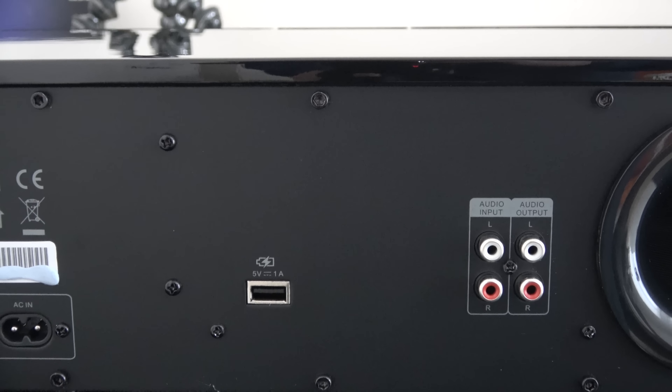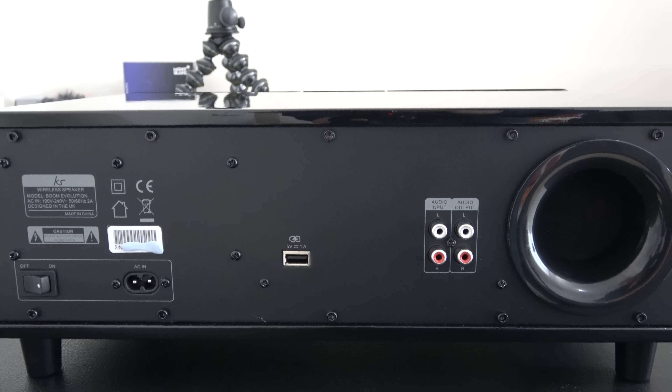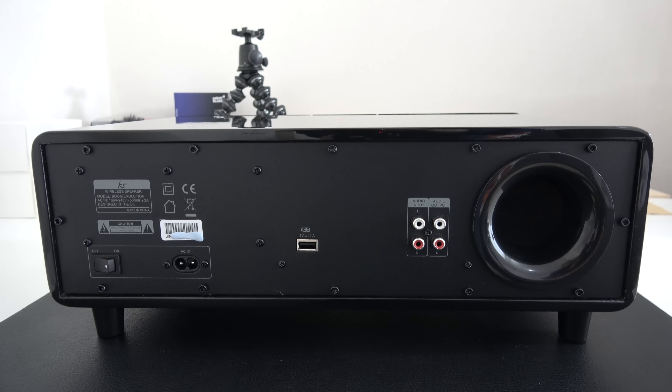Around the back we've got the input for the power supply, the main on/off switch, a USB charging socket, and then RCA type inputs and outputs. You can actually plug external devices into this particular speaker as well as connecting to it wirelessly.